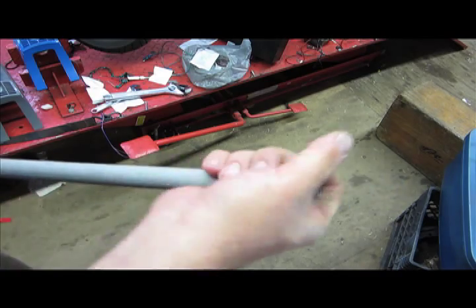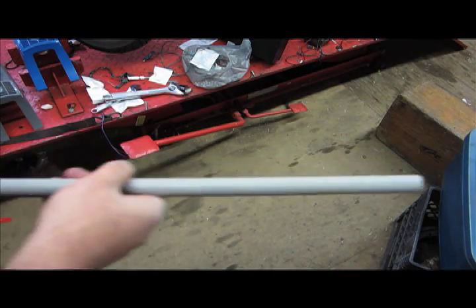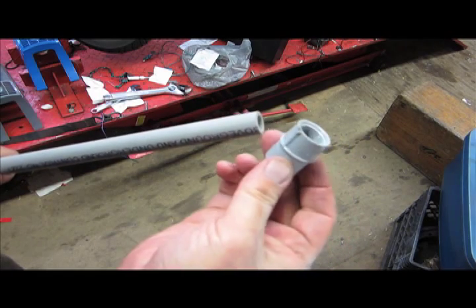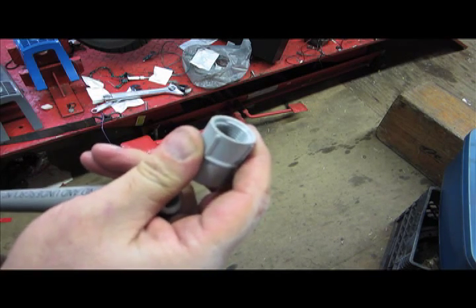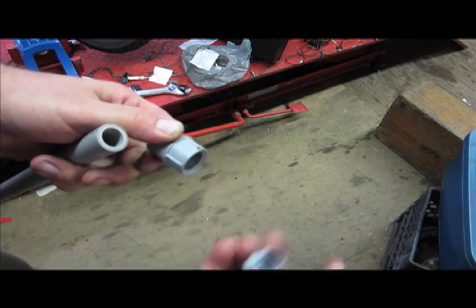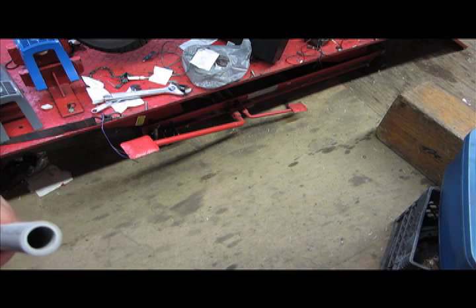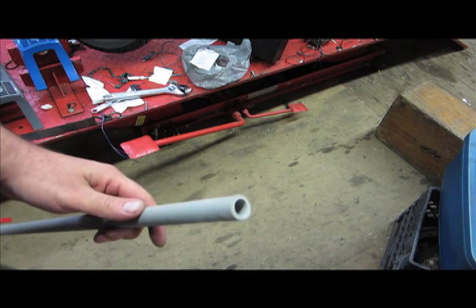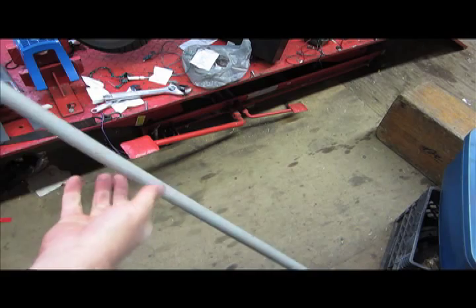Now for the other end — this is going to be our weight end. This is where the camera will clamp to, and this is where our counterweight system is going to clamp to. For that I've got this female-to-thread adapter — you can see the thread there — and this piece which threads in. I'm going to glue this on first. Now our pole is essentially complete.